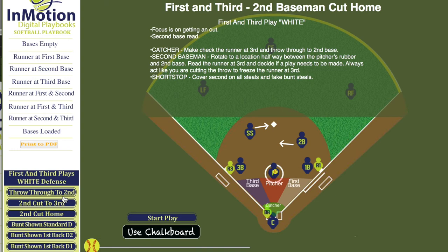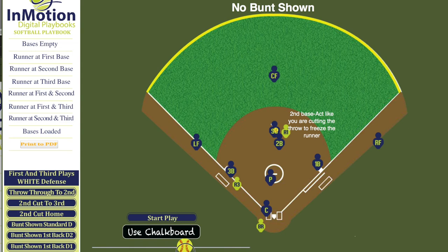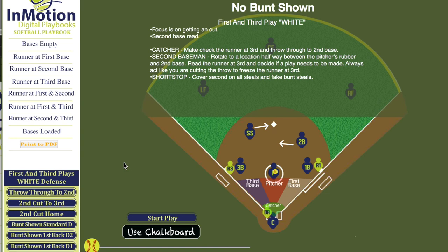Here we're going to read the runner on third one more time. Runner on third holds. We're going to read that throw, let it go through to the shortstop covering second, and get the out at second. This is just one of InMotion's over 350 different rotations in our softball digital playbook.